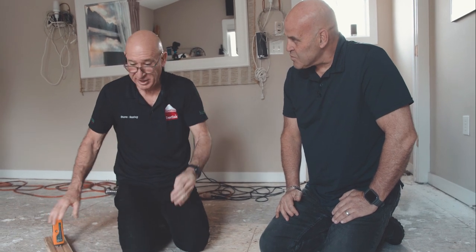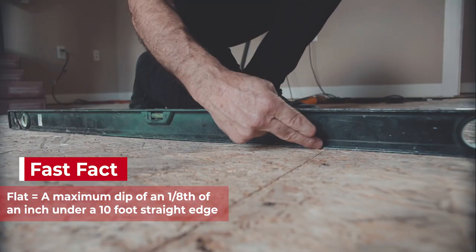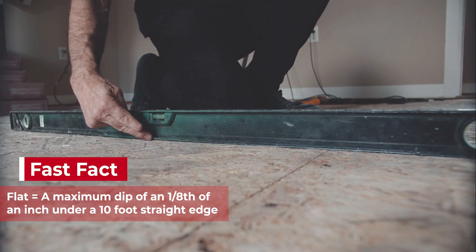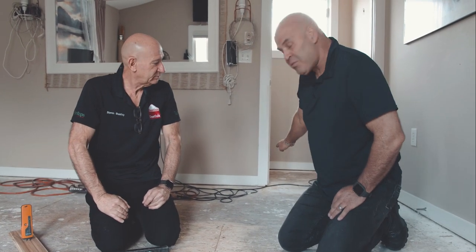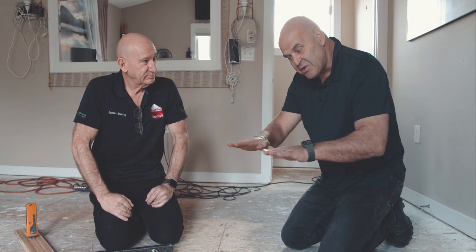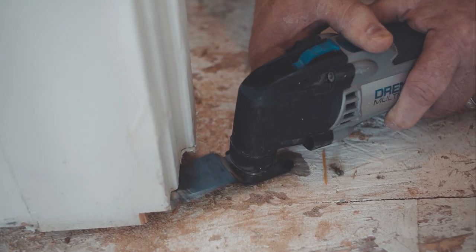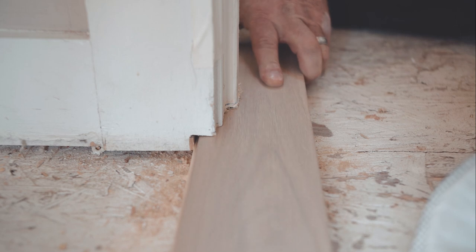Once moisture is confirmed, double check all your flatnesses — we're all fine here, prep is done. We've taken off the high spots and we're ready to rock and roll. The next thing is where the doors and door frames are at the bottom — I'll have to undercut the door frame so the flooring goes underneath. We don't want to cut around it; there's so much more work involved. So the next step is to do the undercut.